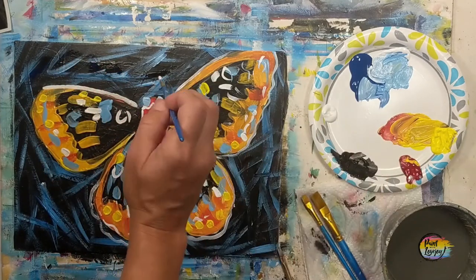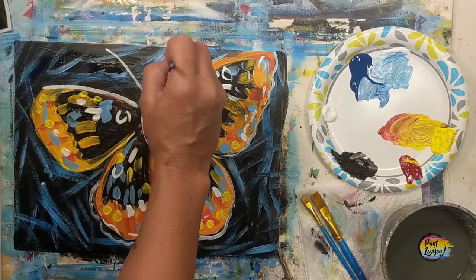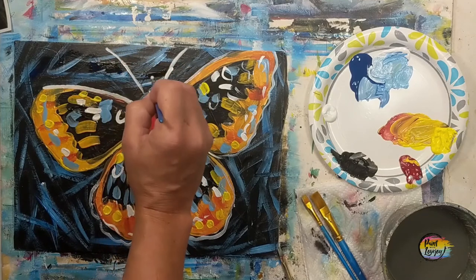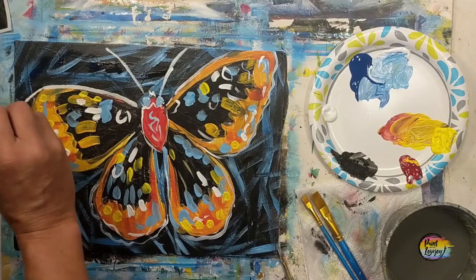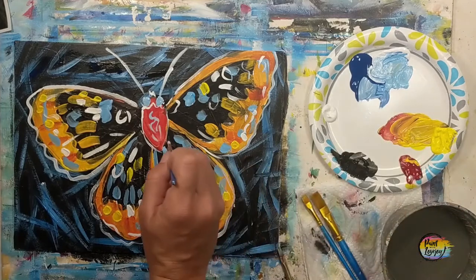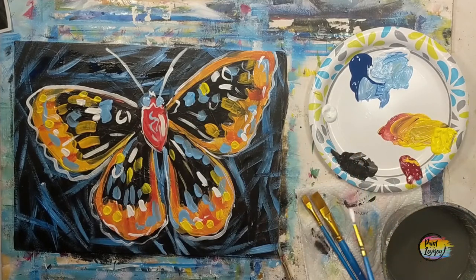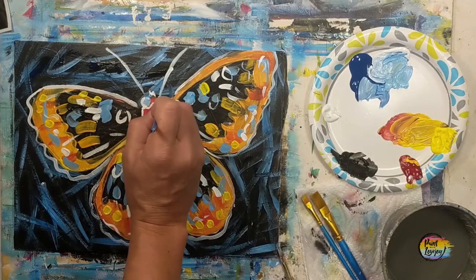Same with the white as I was doing with the yellow — after each brush stroke, grab fresh white so you're applying it thicker and keeping more opaqueness, so it has good contrast next to the background. If you find your brush is shaky as you apply this, that means you're holding your breath — so exhale as you touch the brush to the canvas, and that will benefit you as you go through the process.